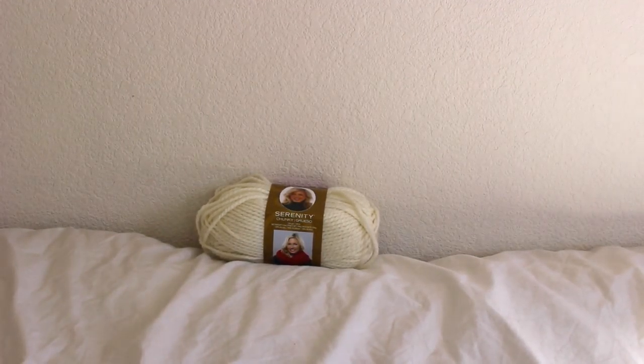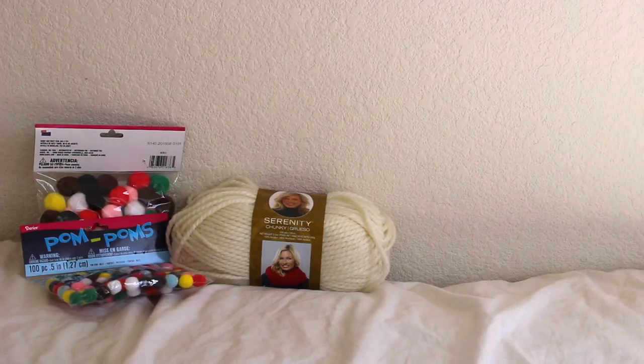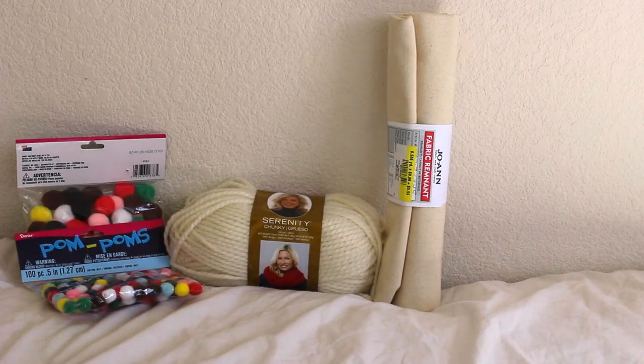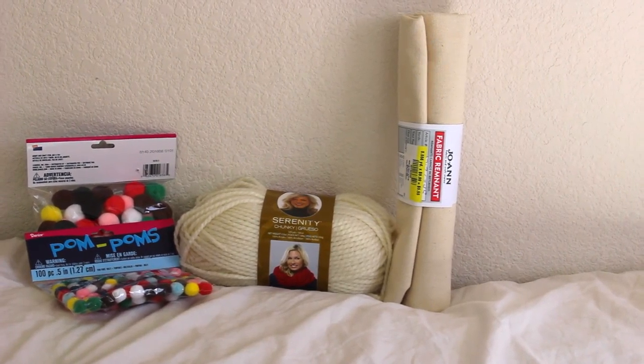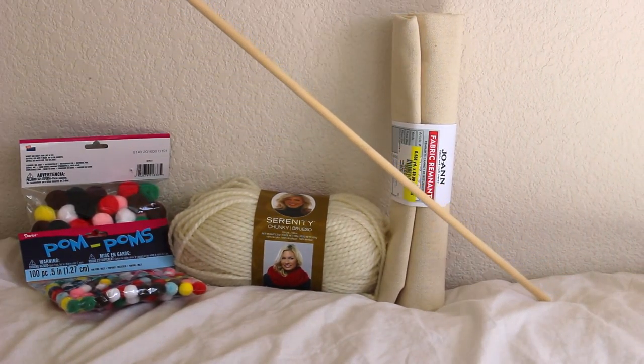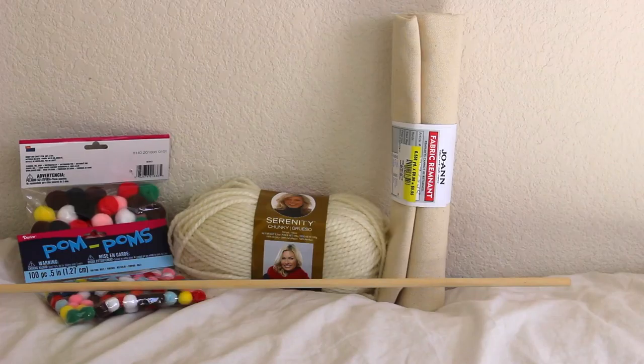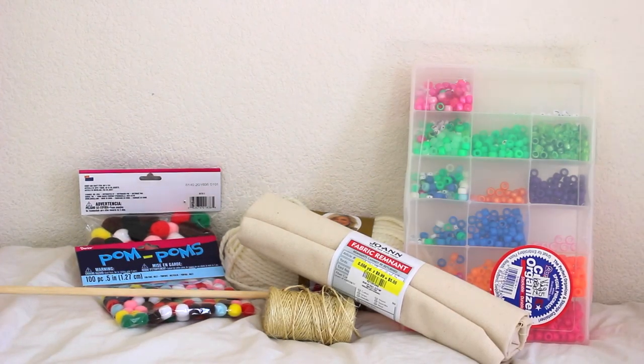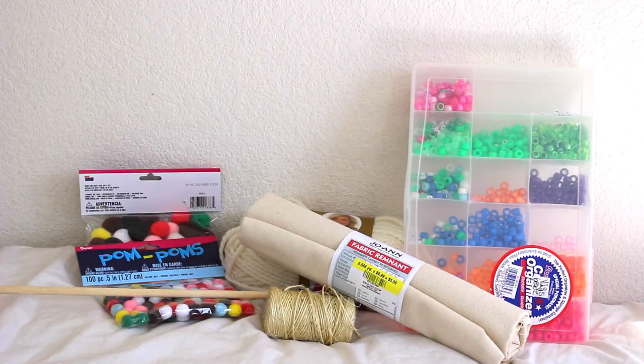The materials you're going to need for this DIY are some yarn, some pom-poms (mine were different sizes), some fabric (I went with an off-white thick pattern), a dowel rod, some twine (I got mine from the Dollar Tree), and some beads — but this is definitely optional.